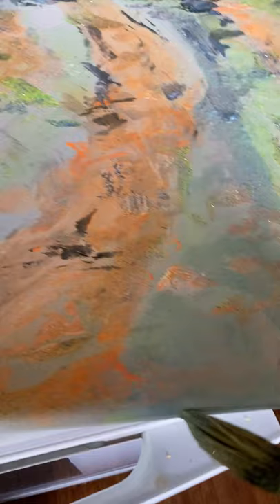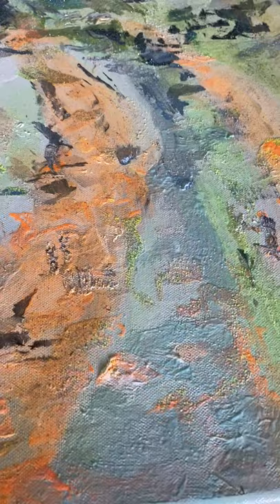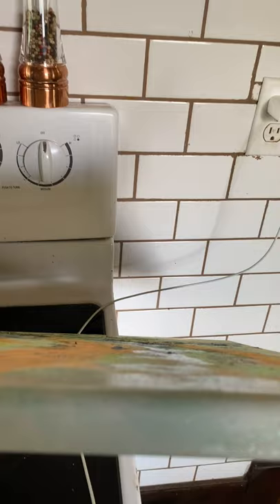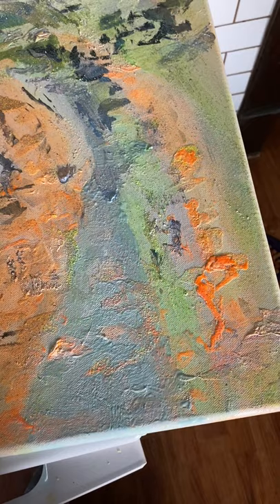I'm painting the edges — almost 40 years of experience right here. I'm going to put this in a frame, but depending on how people want to frame it in the future, I don't want to limit them. You could even do a very college-esque style and just hang it on the wall as it is — it's only about 11 sixteenths of an inch in width.